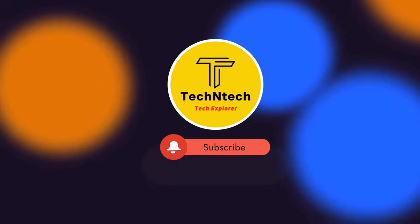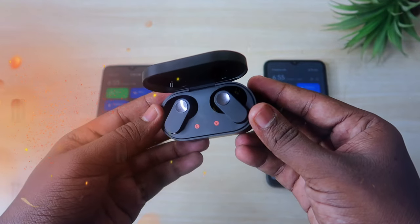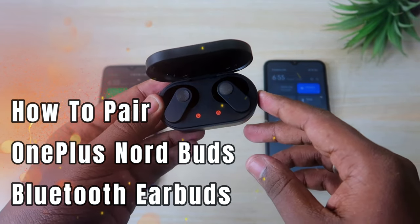Hey guys, welcome back to our channel. In case you are new to this channel, please subscribe. In this video, we are going to see how to pair OnePlus Nord Buds Bluetooth earbuds.